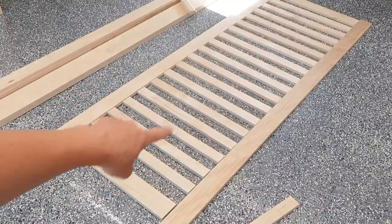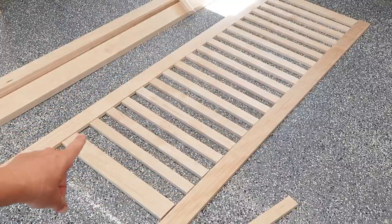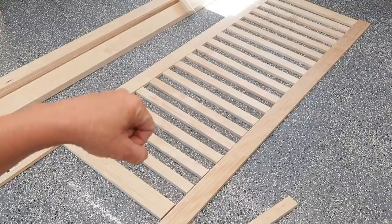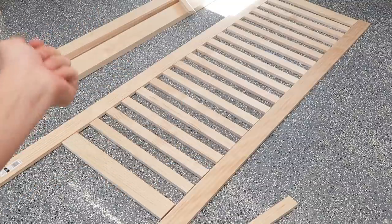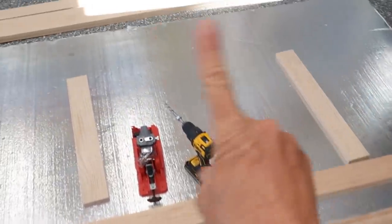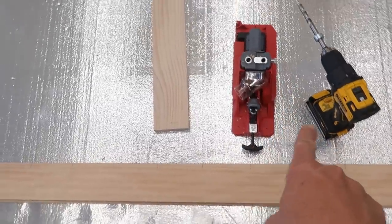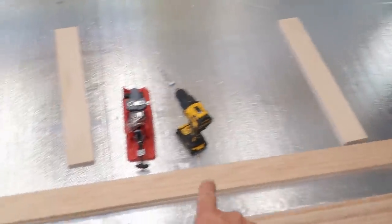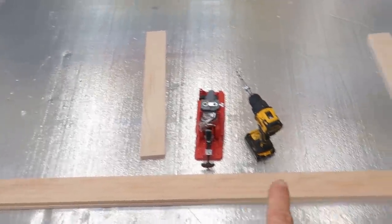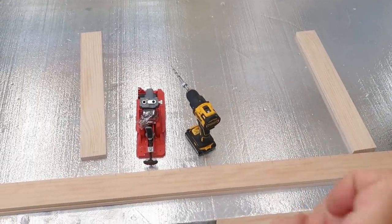Alright, so I laid out all of my slats just to make sure that we're looking good. I'm now going to cut these two outer ones down and then sand it all. Then I'll make my pocket holes to assemble it. Got all my slats sanded down, my side pieces sanded. Now it's time to put the pocket hole jig to use. I'm going to put a bunch of holes down the side rails and then I'll attach these slats - we'll do it with a little time-lapse.